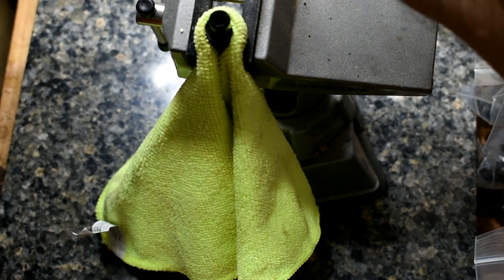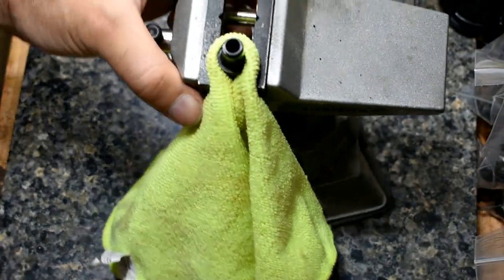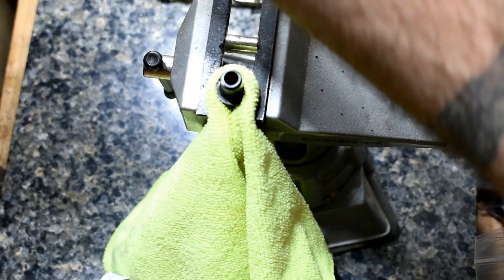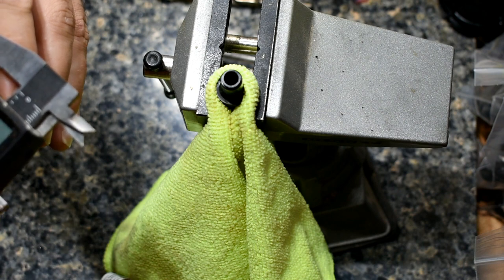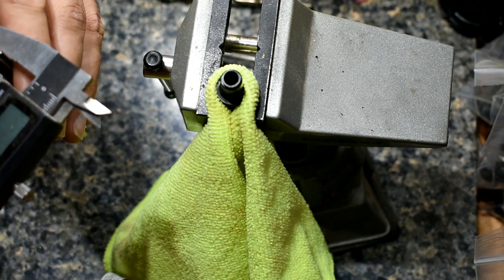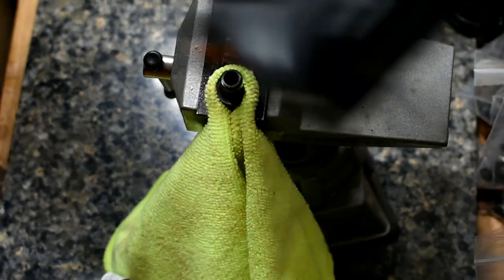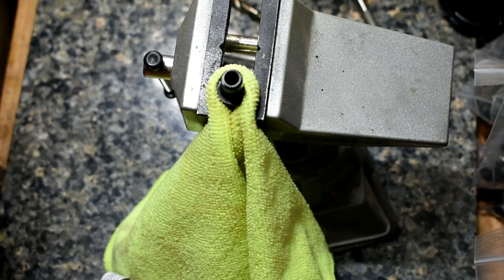I'm going to grab this 9/32nds drill bit. When I measure it in millimeters, I get 7.08 — so that will be my intermediate step. Then measuring this eight millimeter reamer, this one actually isn't stepped down, which is a bit odd, but it does have a good chamfer. It measures at 7.06, so it's very close to the drill bit diameter.